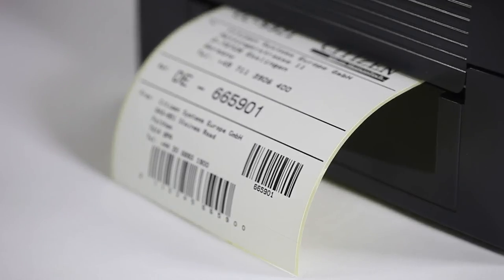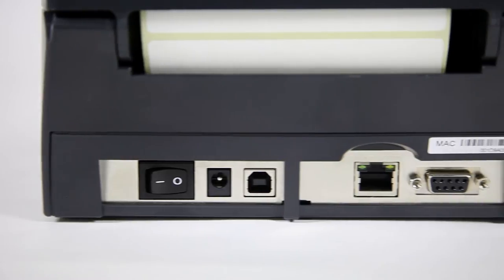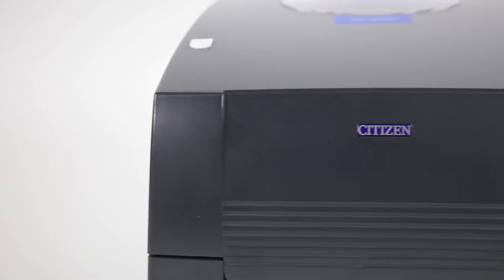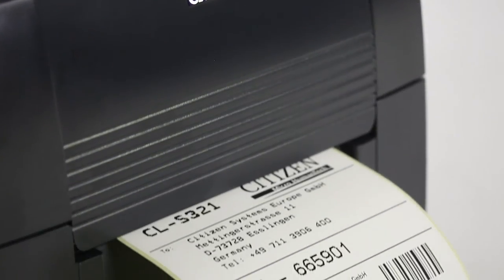So, with Windows drivers and software and flexible interface options — including a full-speed USB 2.0 connection and LAN interface — the CL-S321 is ready to plug and go with your present applications, both old and new.